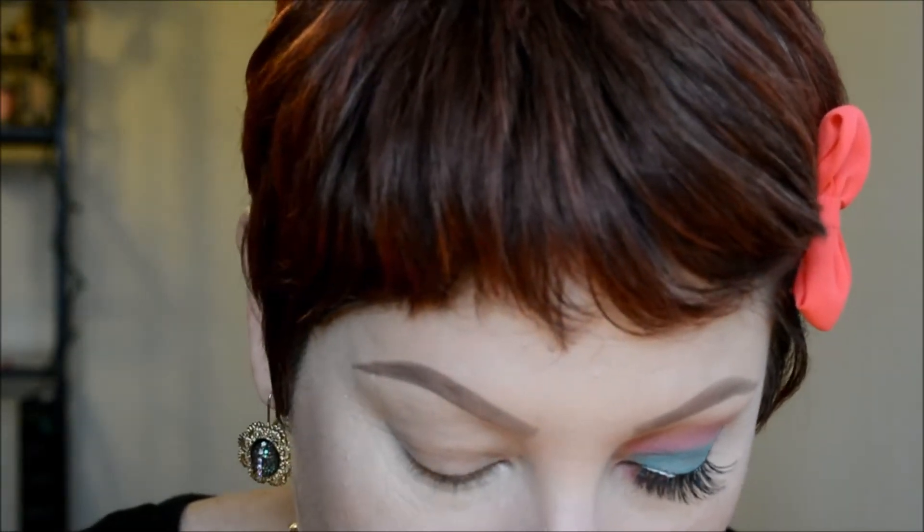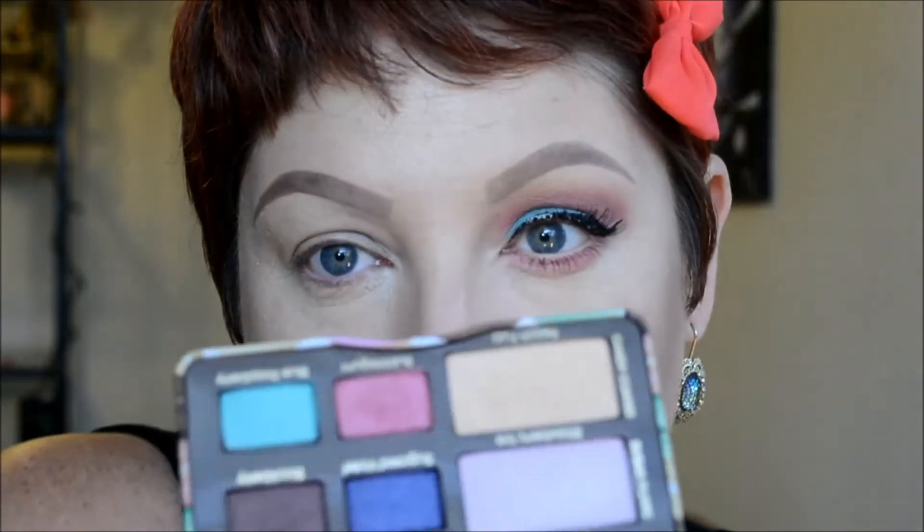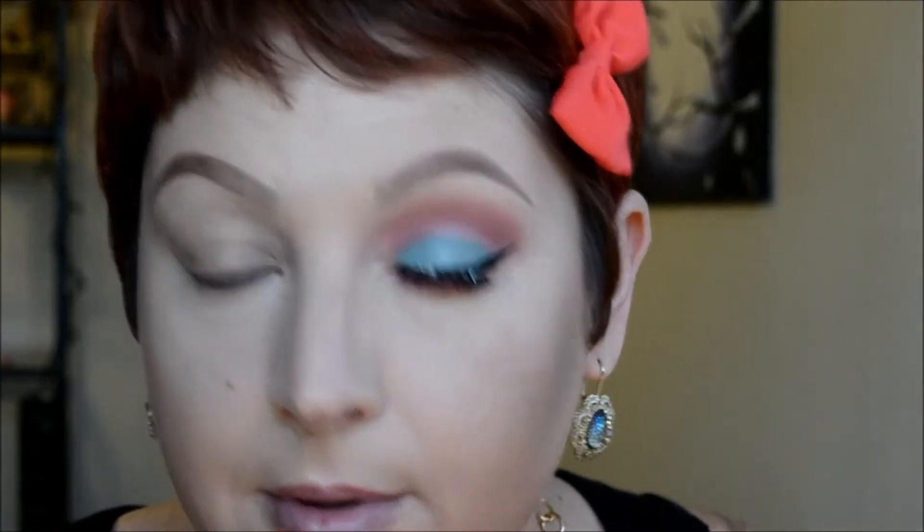First, I primed my eyelid with the Soft Ochre paint pot by MAC. Then the first color I'm going to go in with is Bubblegum, which is the pink color right here. It's like a purpley-pink — it's kind of interesting because when you put it on and blend it out, it comes out more purple than pink.